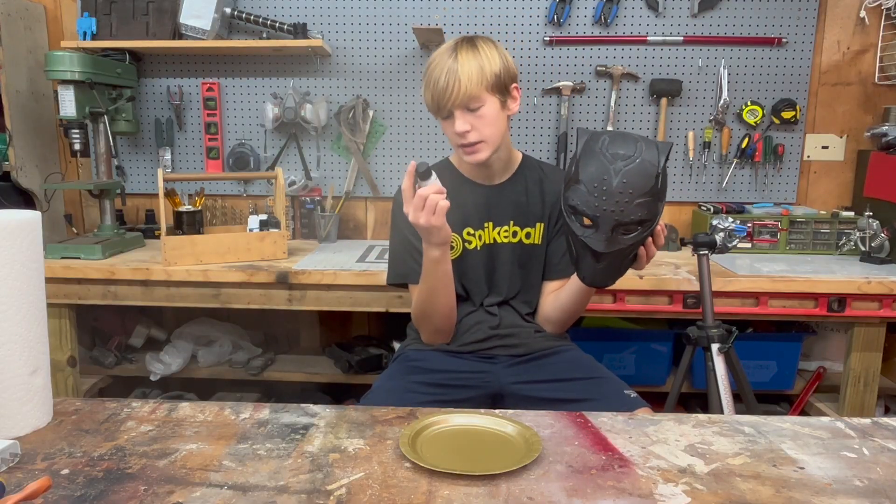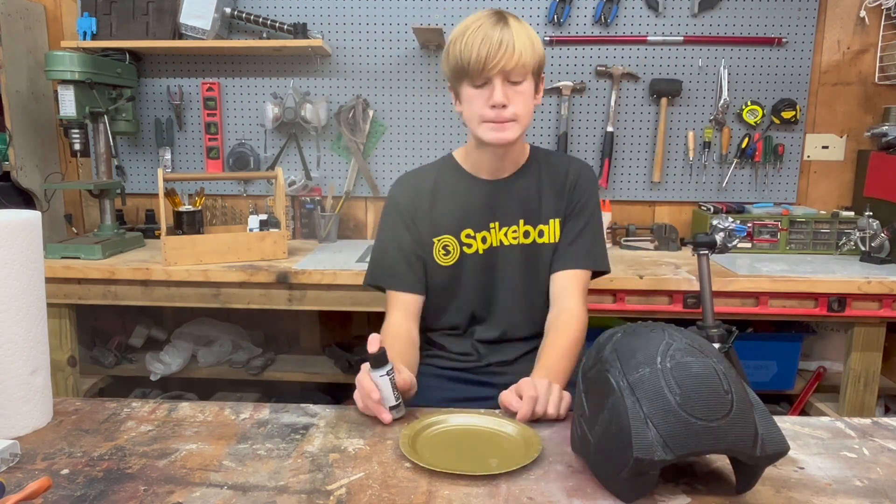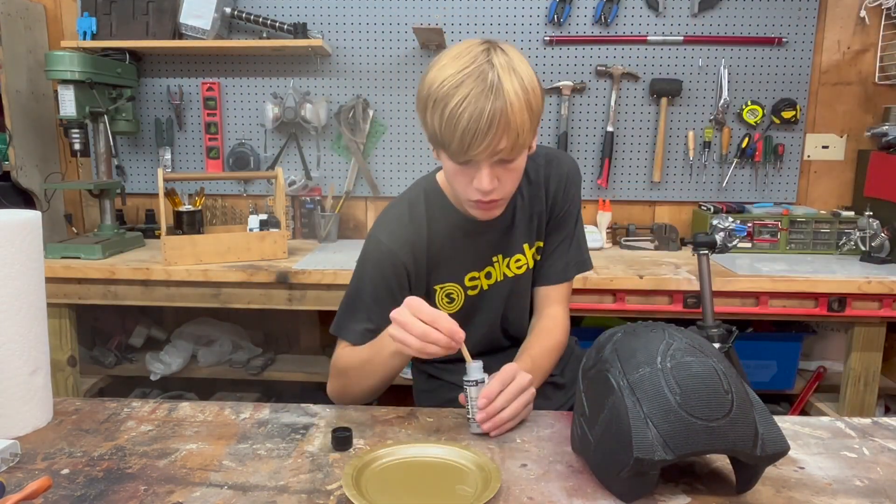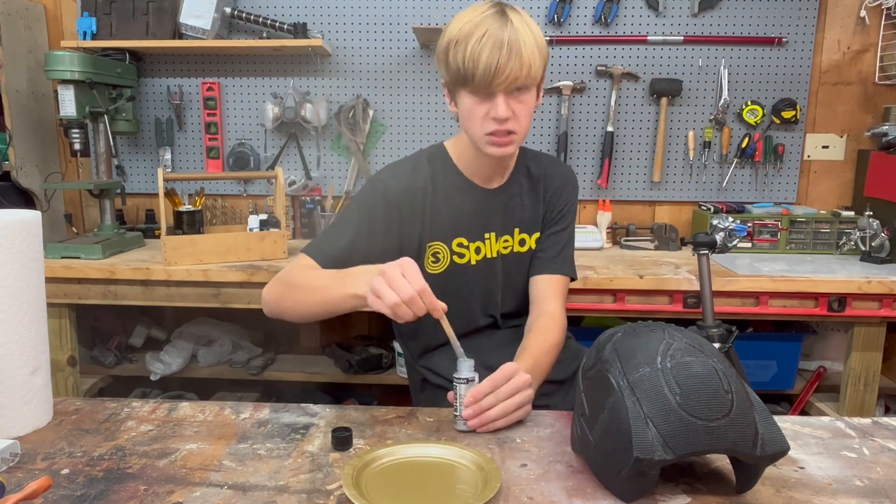Here's me struggling to use some silver acrylic paint — for some reason it was super watery and I just couldn't get it to work. But then I did get it to work and it was amazing.